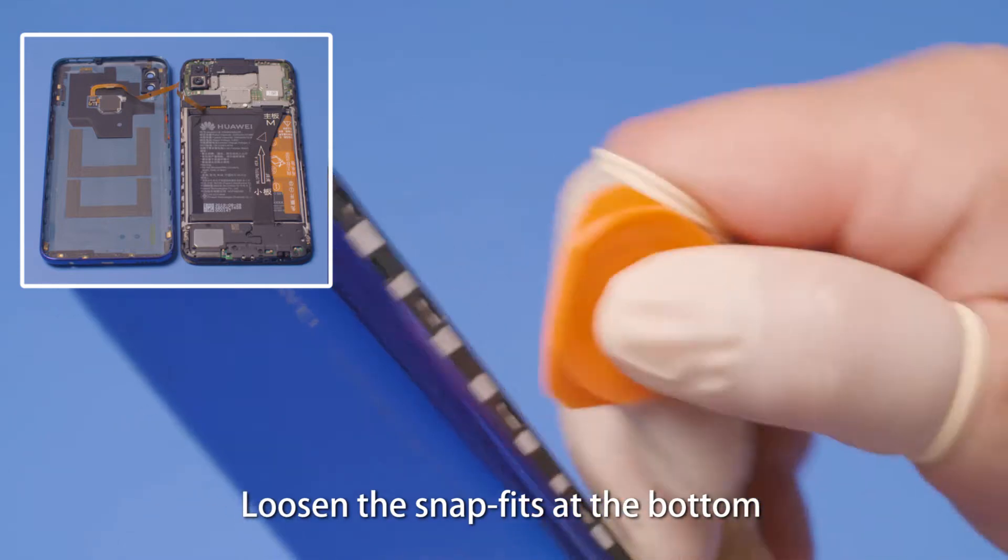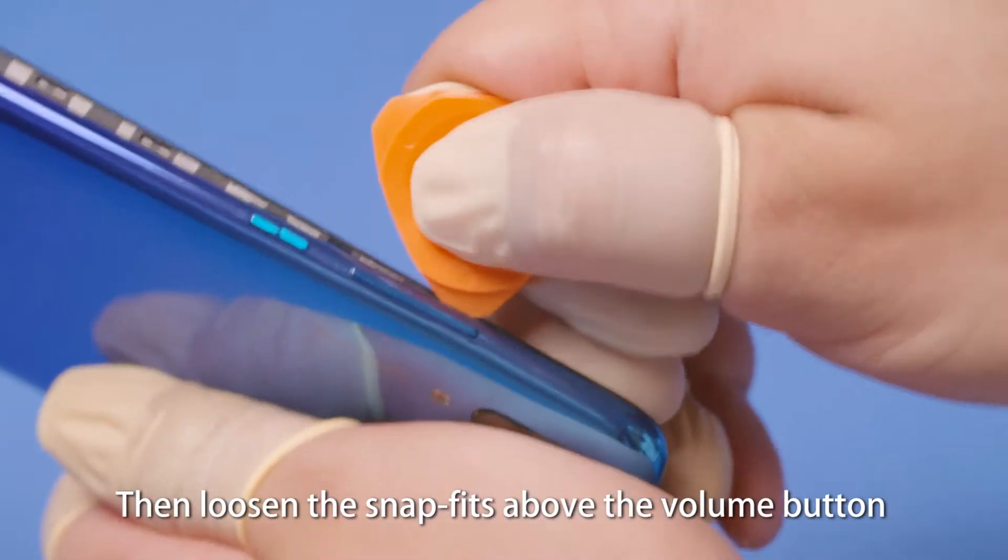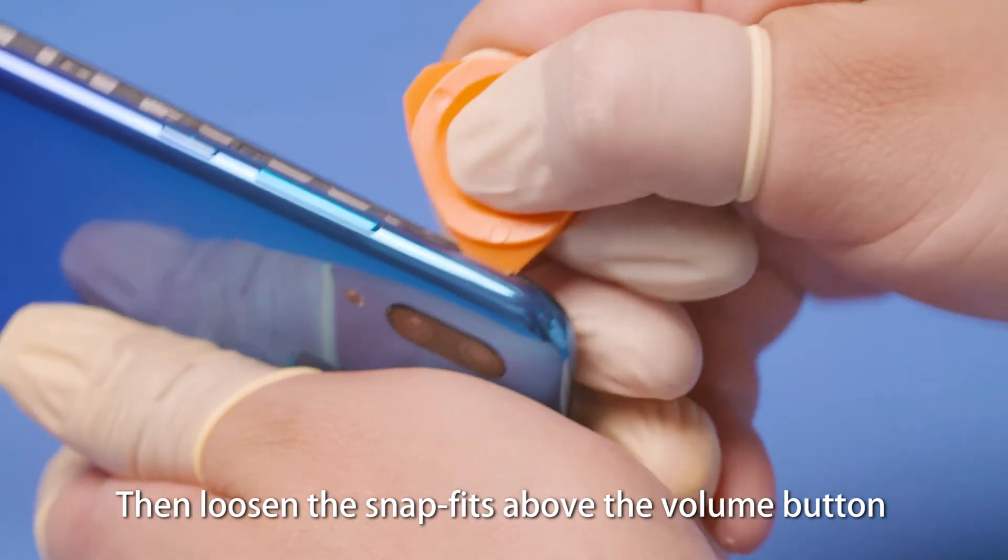Loosen the snap fits at the bottom and under the power button. Then loosen the snap fits above the volume button.